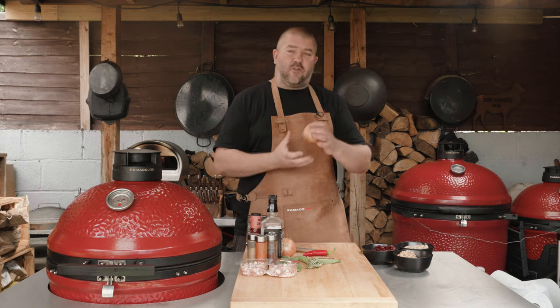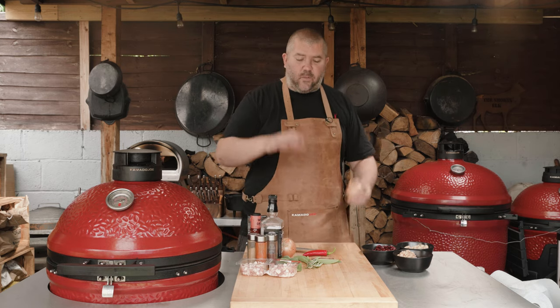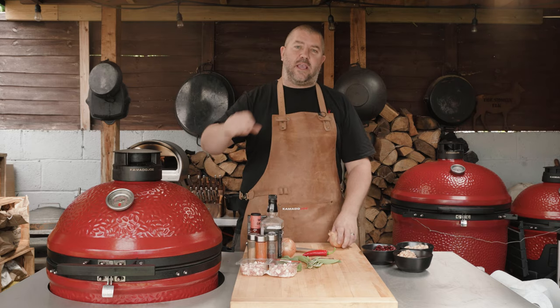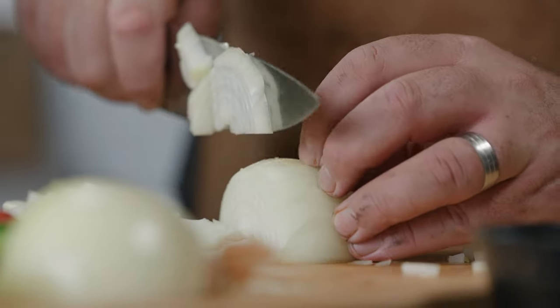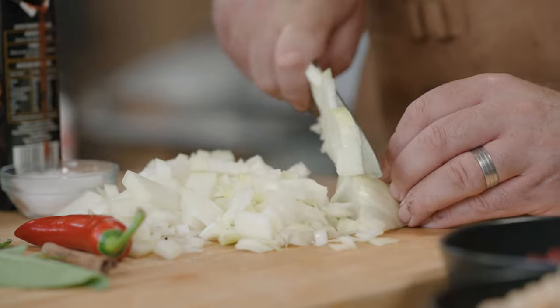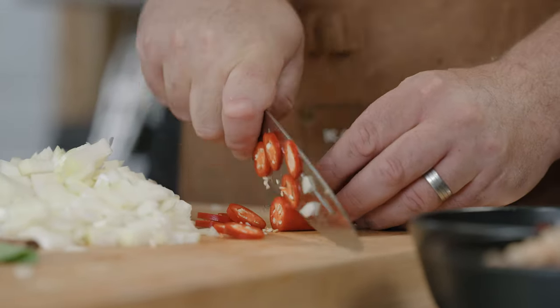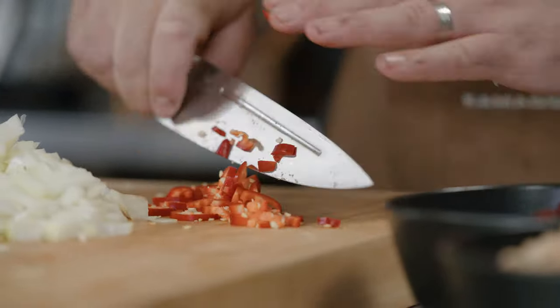The first thing we're going to do is crack on slicing some onions. You can see I've got a huge array of ingredients here and every one of these ingredients is going to go towards making those beans the best beans you've ever tasted. So we're going to finely dice two onions and slice up a red chilli. Once these are sliced and diced, we're going to bring over the BBQ and I'm going to show you exactly how we build the dish.